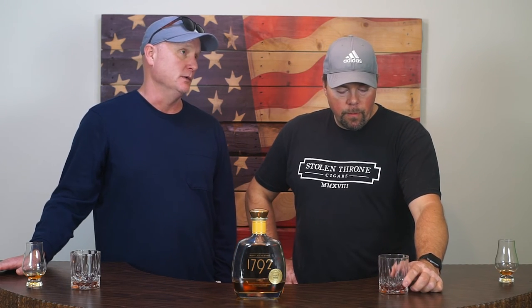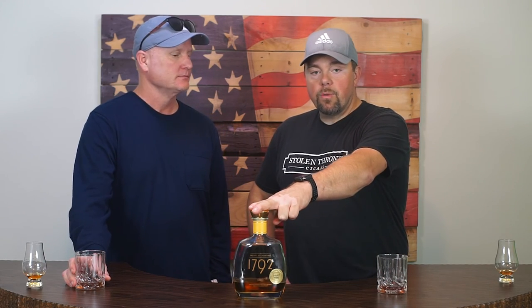Score — I think it's probably in the sevens. High sevens. Which is surprising, because it scored so well neat — there's such a large disparity between the two. That's unusual for us, because what we've seen is typically the ones that are really good neat are also really good in a Manhattan. 7.5 — 1792 Total Wine Store Pick, Bottled in Bond, Manhattan review: 7.5. There you have it.